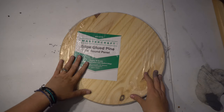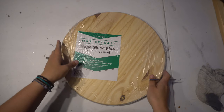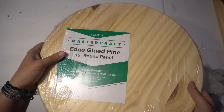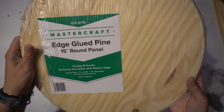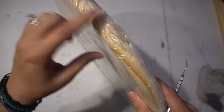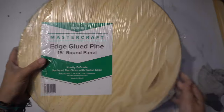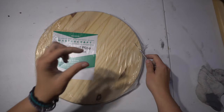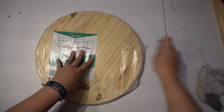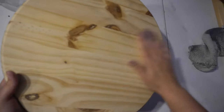Alright guys, so this is going to be my first welcome sign that I'm going to be making. I bought this one at Menards. I have a couple of different sizes — this is a 15-inch round, and it is pretty thick on the sides. I found these for around $7 or $8. I also bought some on Amazon that are very thin, about a fourth of an inch thick. I'm not even going to sand this — it comes pre-sanded.